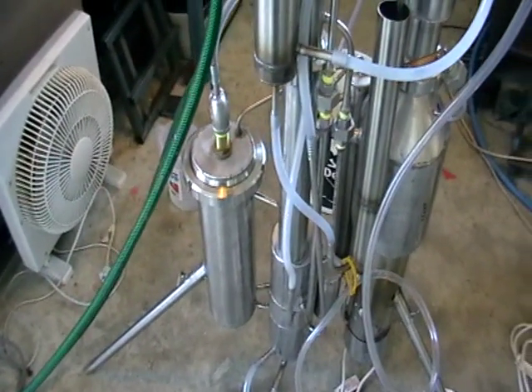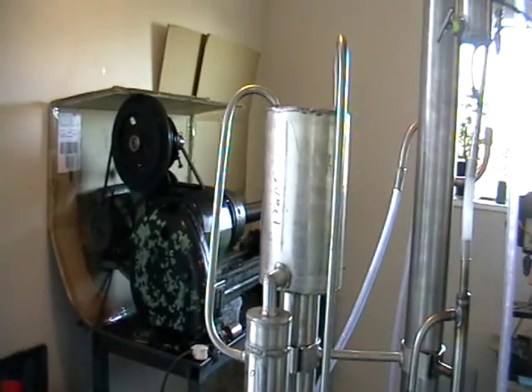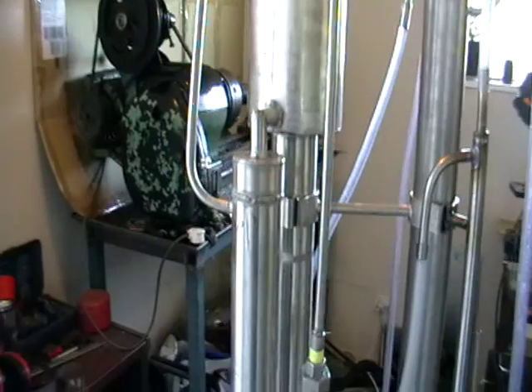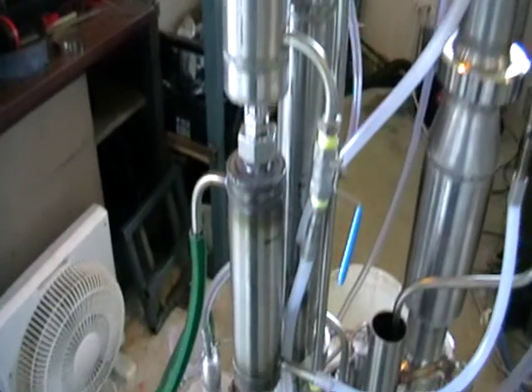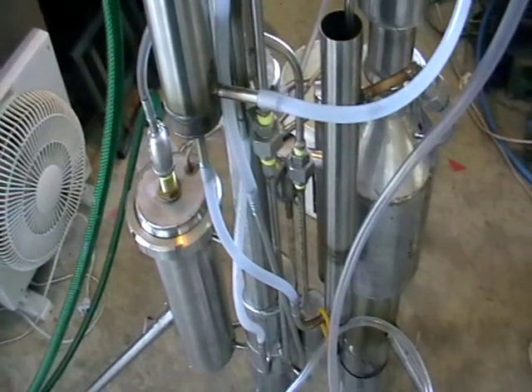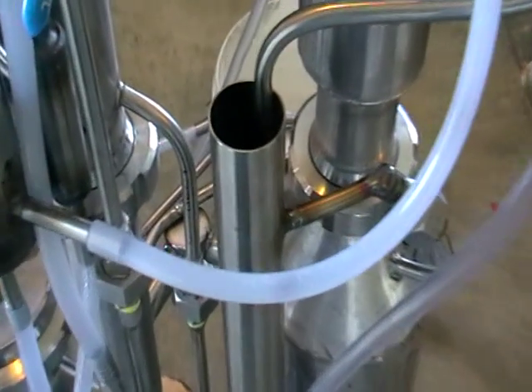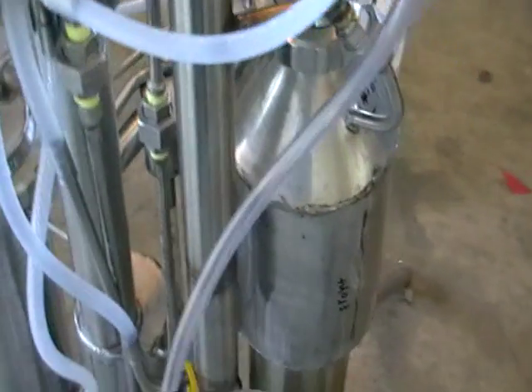The first stage is the stripping — it's a stripping column here. Everything that is produced in this stripping column is supplied into this distributor tube, and it's connected with the second column.